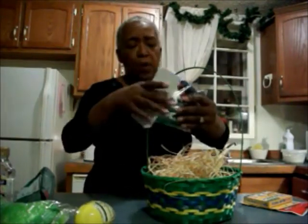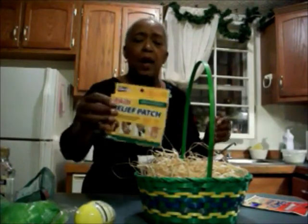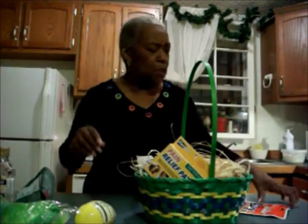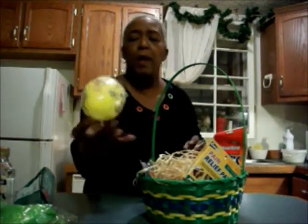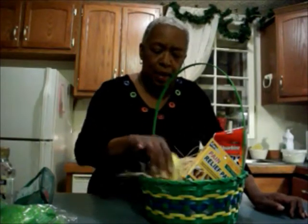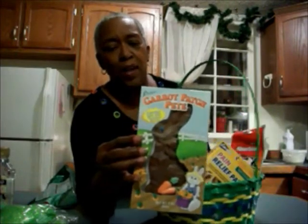He can always use a set of bungee cords, so I just got him some — he's always trying to tie something down. At our age we have these back patches and leg patches, so I got him a couple of those. He likes SpongeBob SquarePants, so this is an egg-shaped candy with SpongeBob in it. And always, you have to have that chocolate milk chocolate Easter bunny.